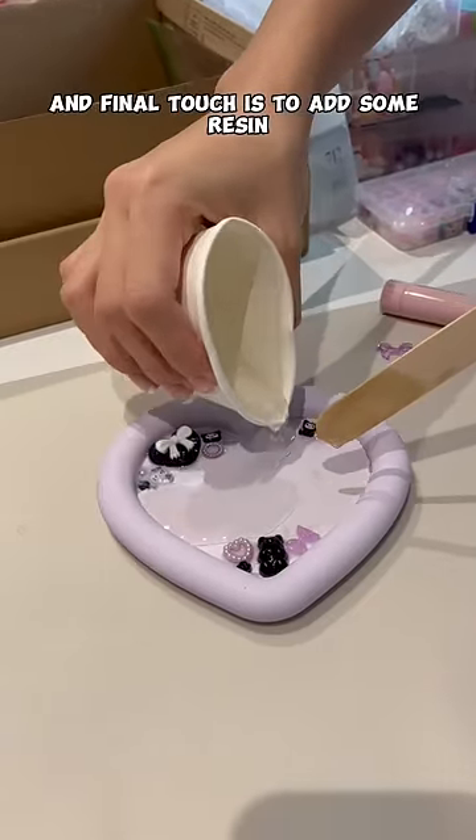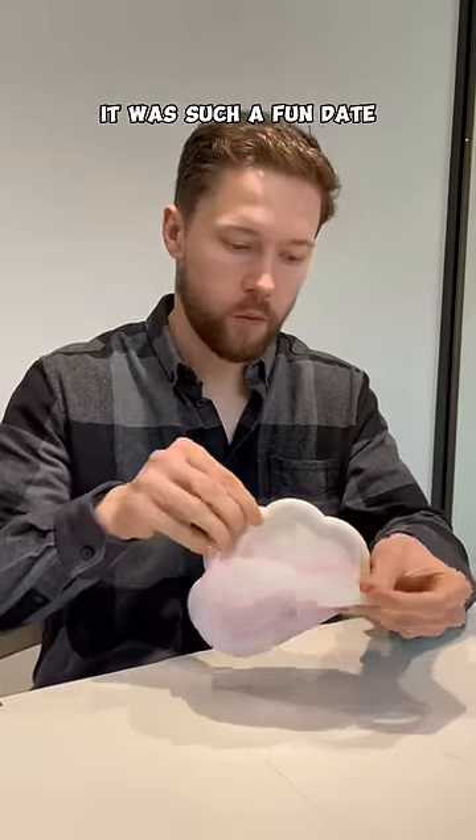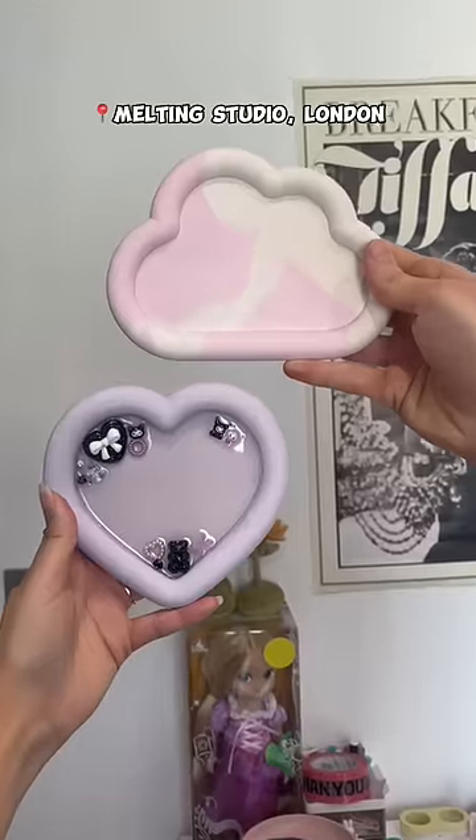The final touch is to add some resin onto the whole tray. It was such a fun date and Jake's tray turned out so pretty. Take someone to go with you!